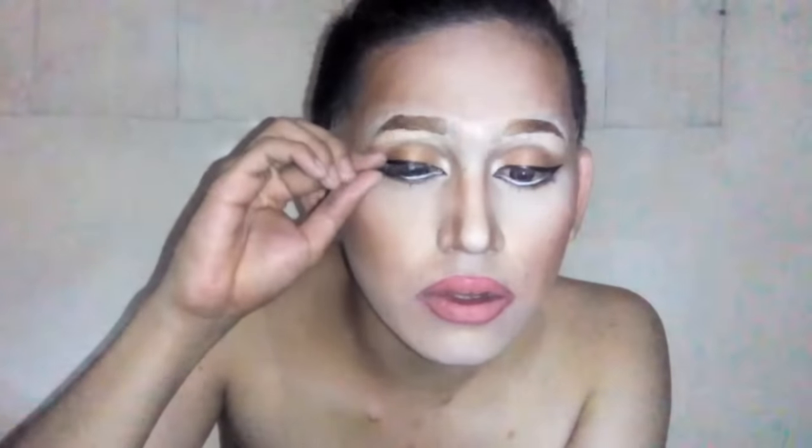To complete the look, glue your false eyelashes. And now you're done with the makeup. Then you just have to get your star-studded outfit and wear it. Put on your grey wig and then a bit of styling and fixing — and you're done!